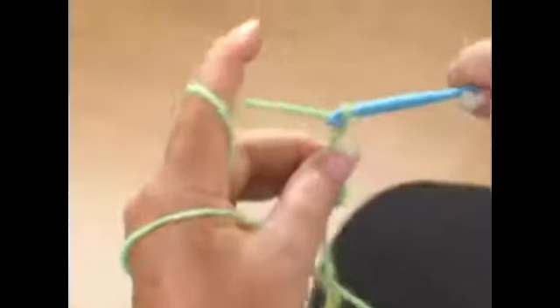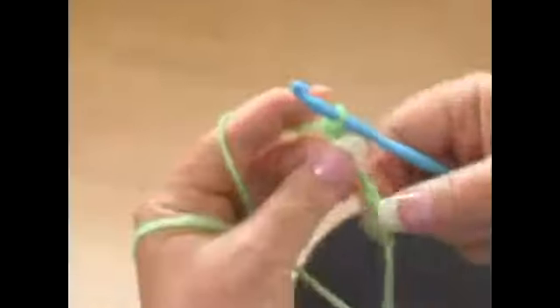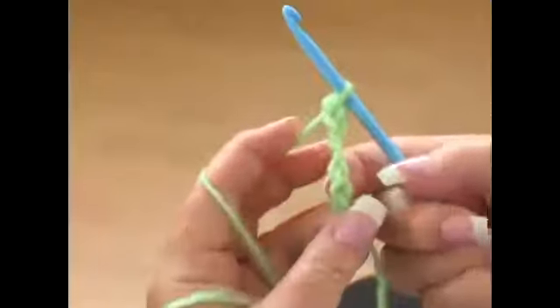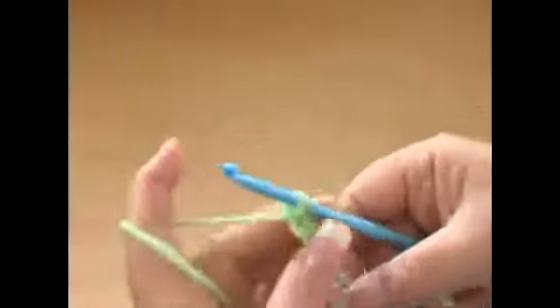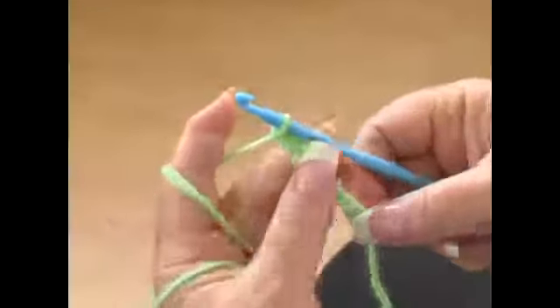So you wrap it around, pull it through, wrap it around, pull it through. Very simple. And you'll know when you're on the right side because you're going to see what looks like little chain links, like so. On the wrong side, it's got little bumps. That's the side you don't want to be working on, especially when you start your first row of other stitches. So you just go through like so, keep the little chain links facing you, and you're on the right track.